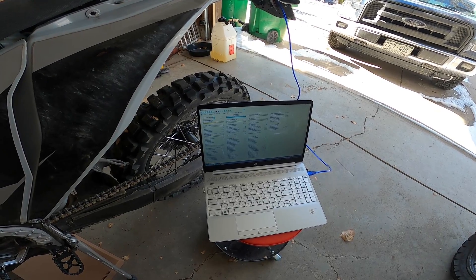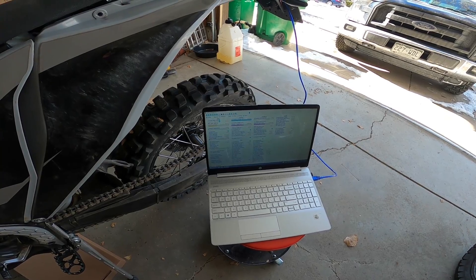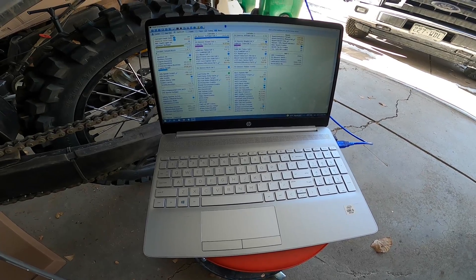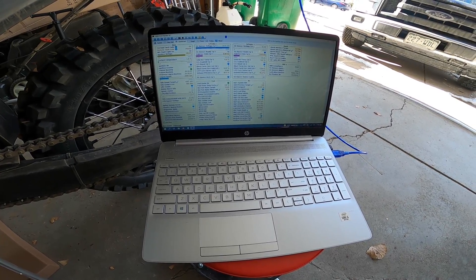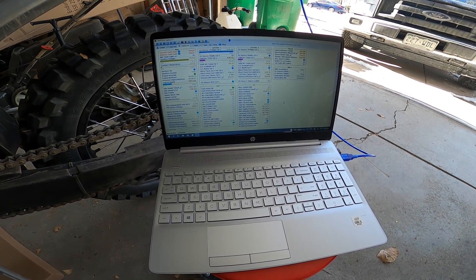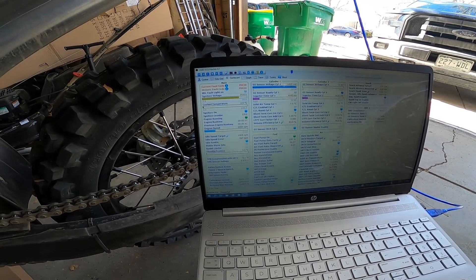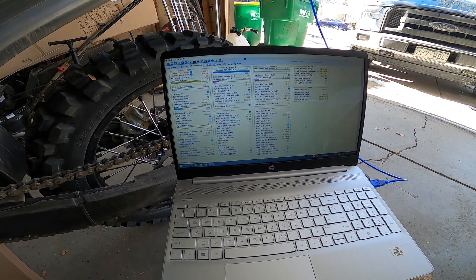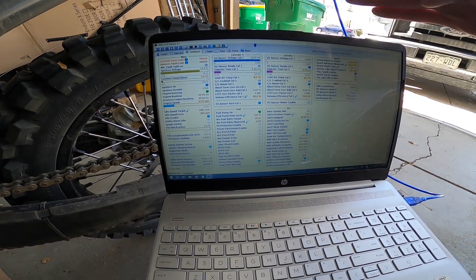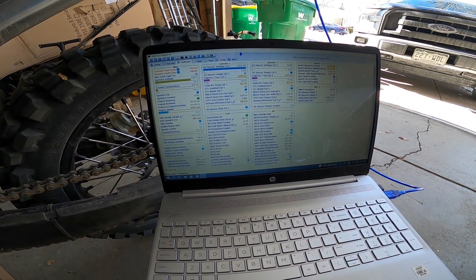Let's see how it starts on this cold day — it is below freezing today. The idle's really high just because it's cold out; my coolant's 2 degrees Celsius. We can see the AFR, and the target is always quite a bit higher than the measured AFR when you're in the warm-up phase.